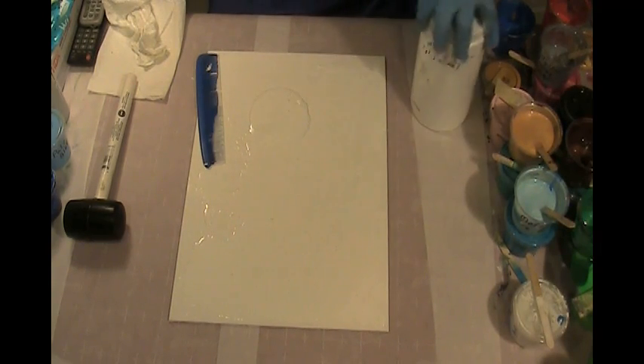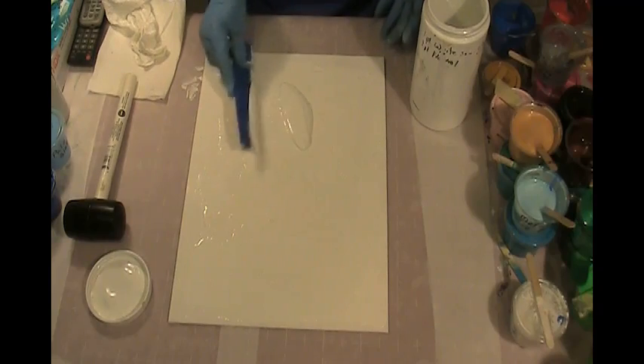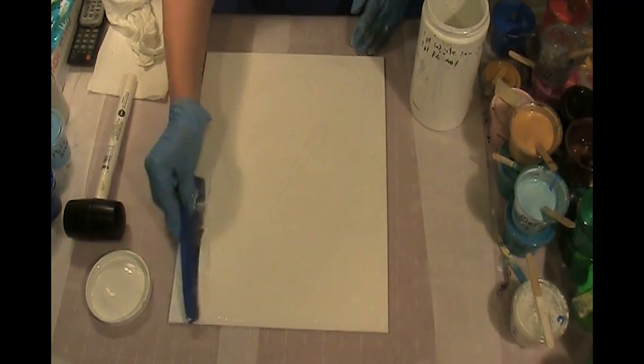Maybe I'll pour some of that off and get it over to the edges.